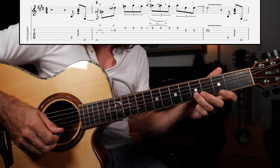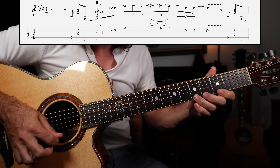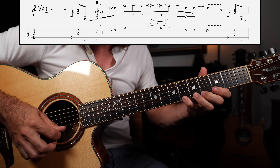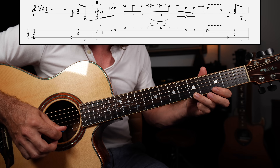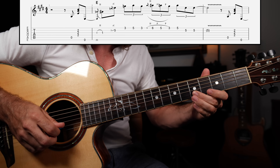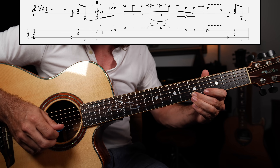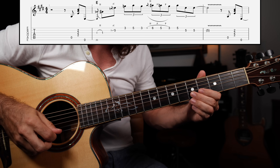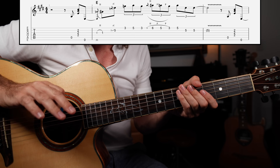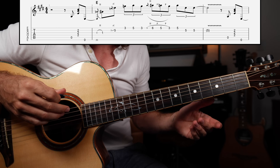From the fifth fret of the B string, then the high E string: three, five, three. Then the fast part — a hammer-pull: five, six, five, pulling off down to three, before resolving on the E chord by landing on its root note, fret five. Put all that together and we have something you can play over top of the one chord, repeating it twice through for a 12-bar blues.